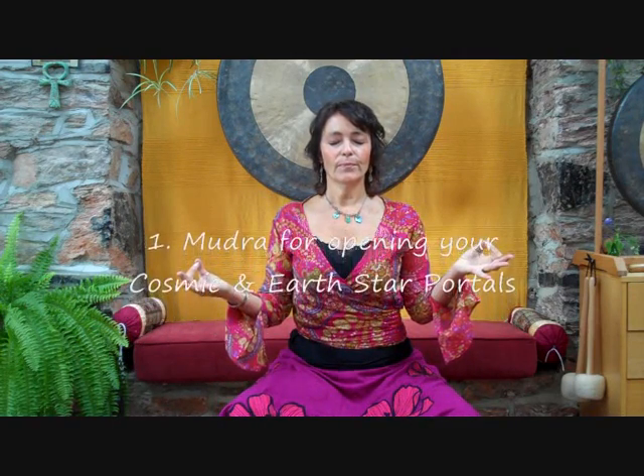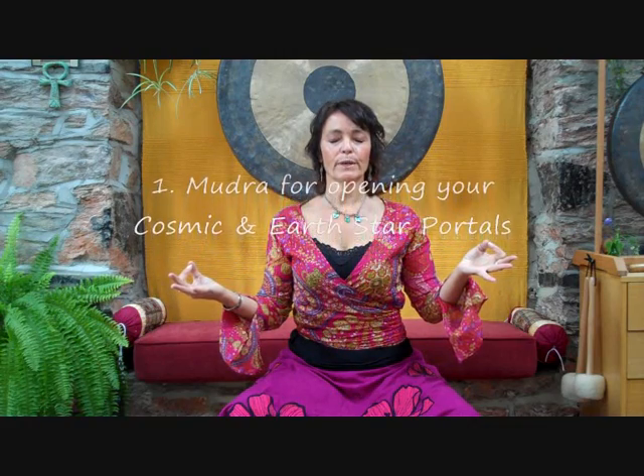When you open your cosmic and star portals, you can direct your hands in this way so as to assist you in making that connection through the chakra at the top of your aura and through the chakra at the bottom of your aura. You can use this dual direction mudra either when activating the prana tube or when opening the cosmic and earth star portals, if it assists you. You have to experiment and see if it assists you.